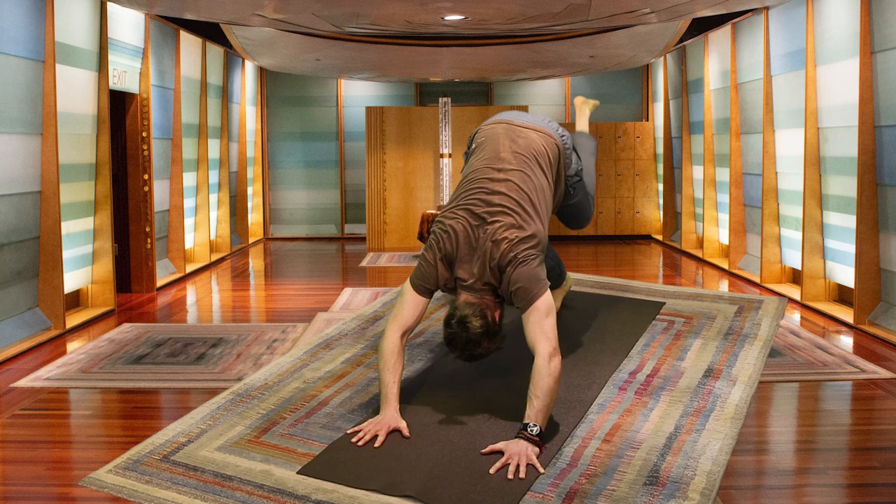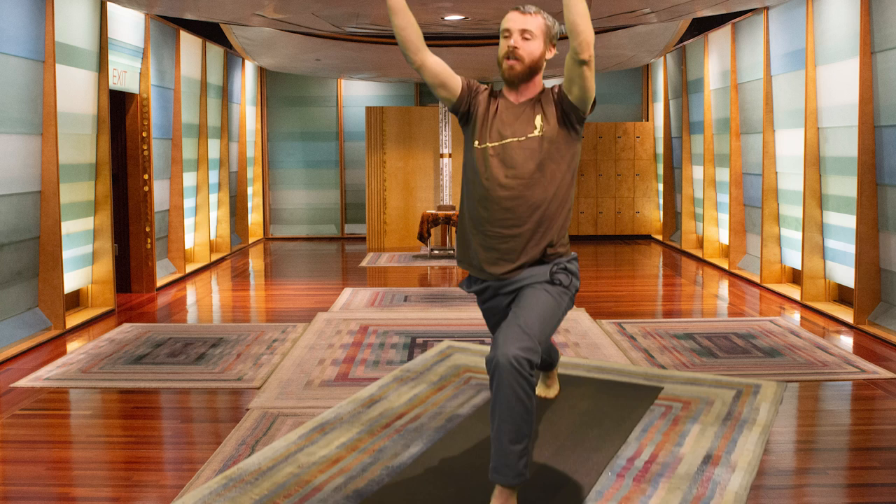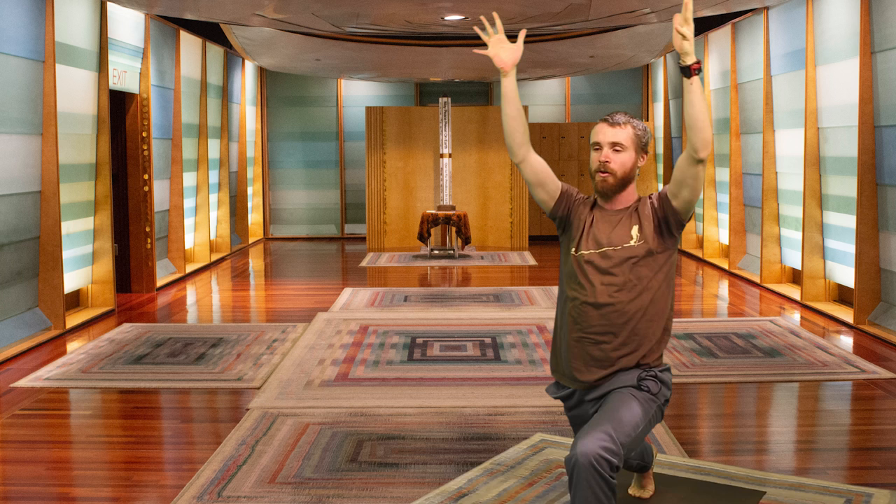Inhale, bring it back. Exhale, pulling it through. Setting the left foot down — right heel is lifted, right knee is straight, toes pointing forward. Inhale, rise up into the lunge. Feeling how sinking into that left knee opens up the right hip.